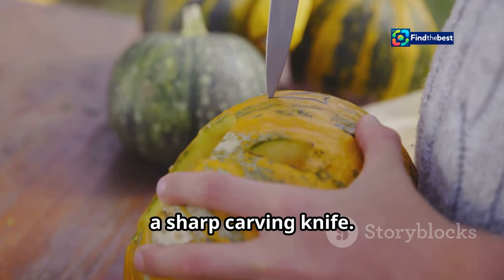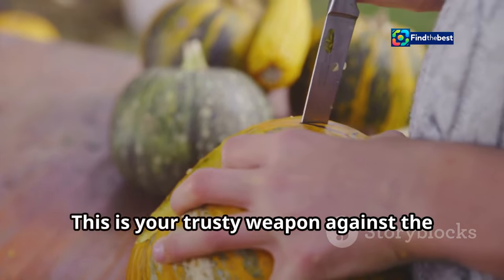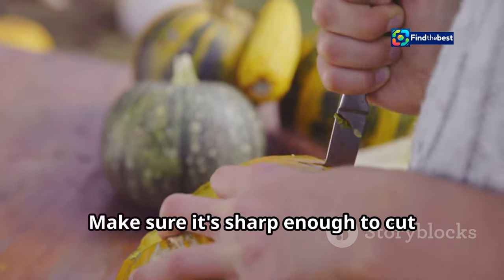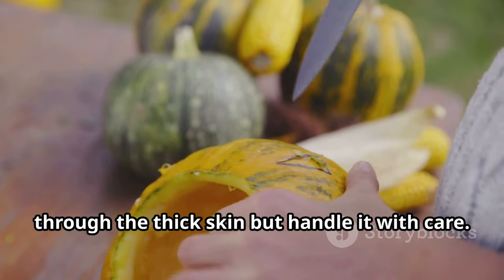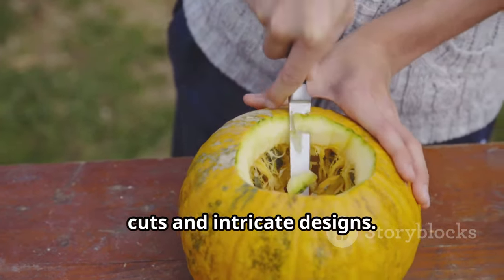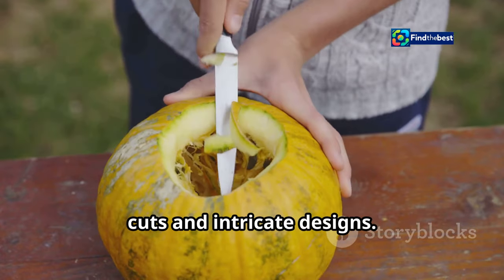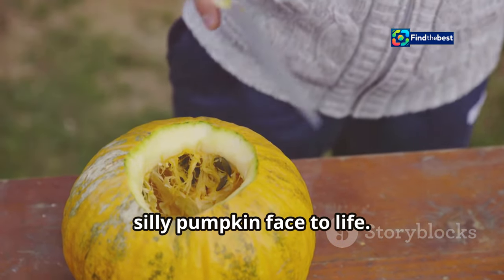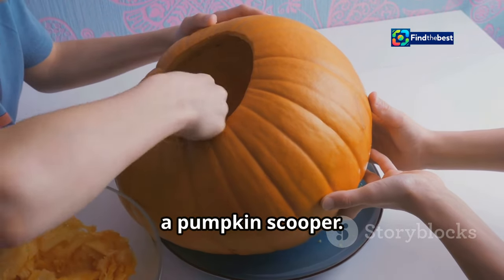First up, a sharp carving knife — this is your trusty weapon against the pumpkin's tough exterior. Make sure it's sharp enough to cut through the thick skin, but handle it with care. This knife will help you create precise cuts and intricate designs; it's the key to bringing your spooky or silly pumpkin face to life.